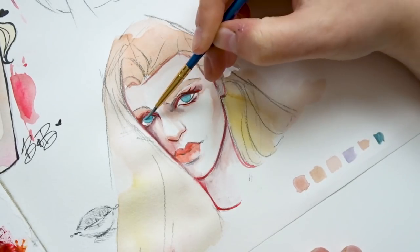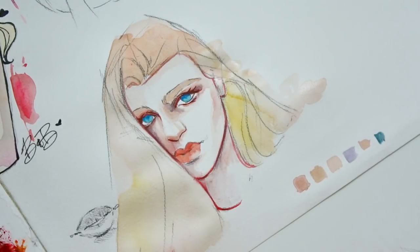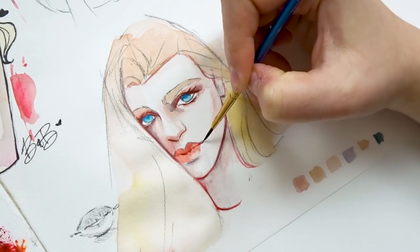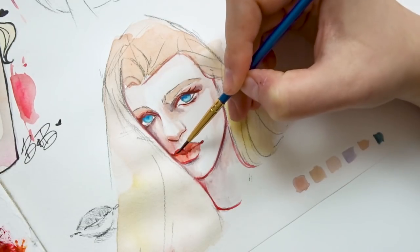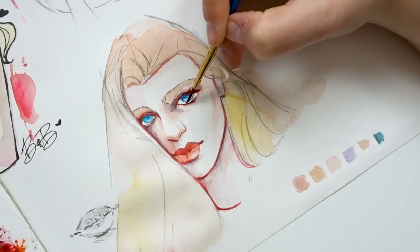You're just having fun. There's no pressure. You're ultimately trying to improve your watercolor skill, but you're doing so by just putting paint on paper, playing around, and not really caring what the outcome is — because the end goal is to really just try new techniques and try to find your style.